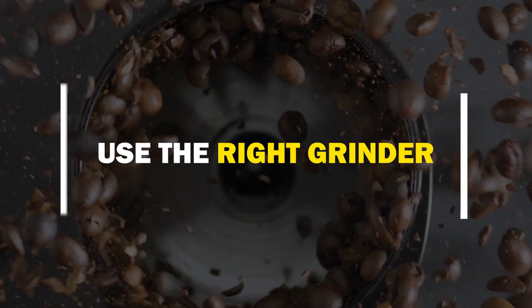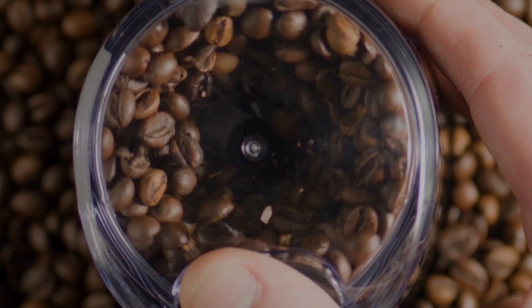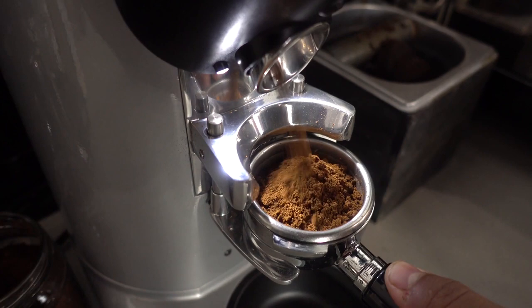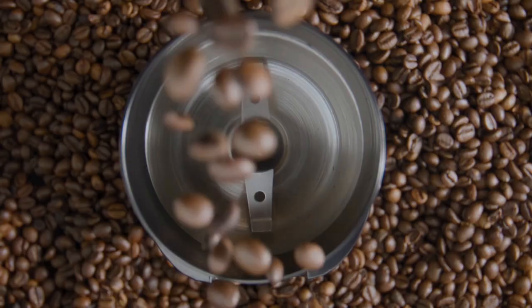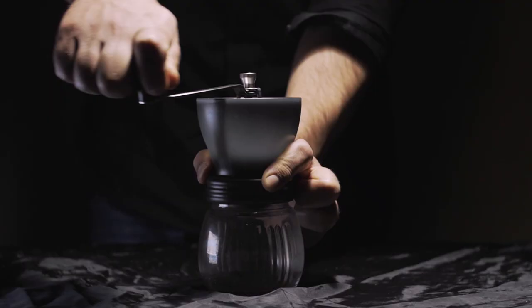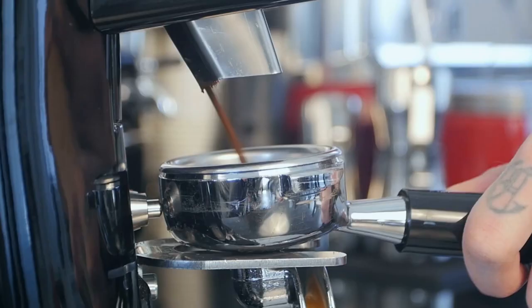Use the right grinder. Making espresso can be difficult — it calls for a high-quality grinder, and not all coffee grinders are made equally. The grinds need to be the same size, fine and clump-free, and the grinder also shouldn't have too many grinds in it. Make sure to use a burr grinder at the very least, as a blade grinder just isn't up to the task. If you don't have a grinder at home, get your coffee beans from a local roaster or coffee shop and they will freshly grind them for you.